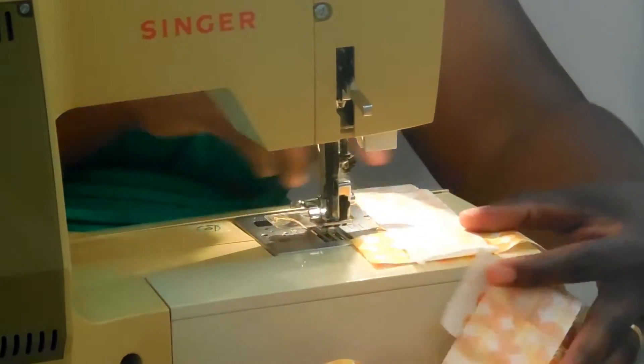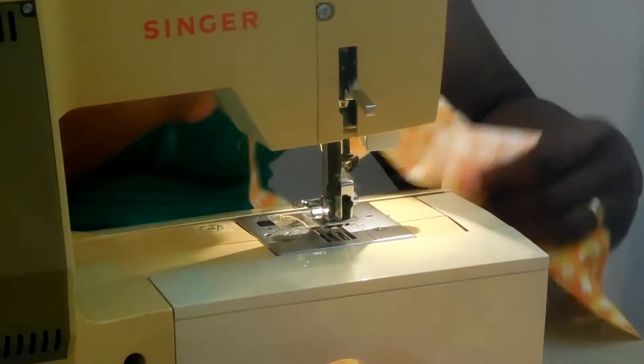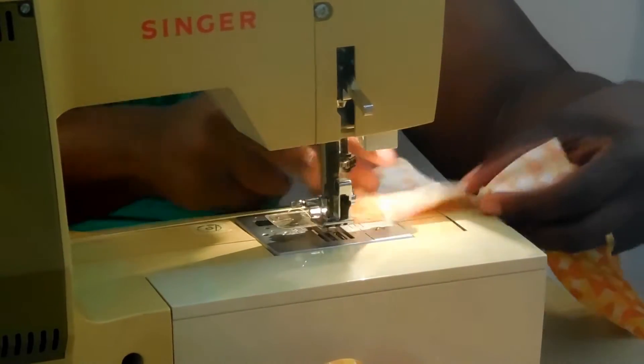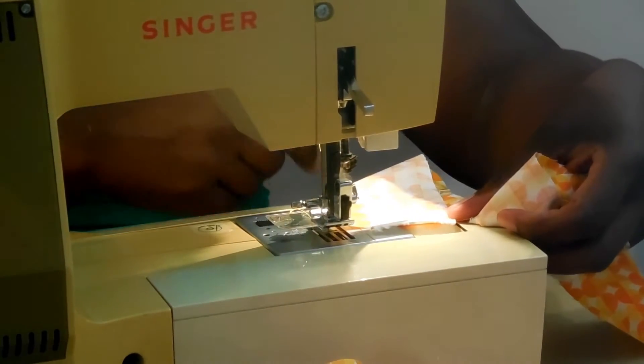When you pull it out and open it up, the pieces are joined together. I'm going to cut away the extra part here — the excess is going away — and then I'm going to press the seams open. I will be right back.